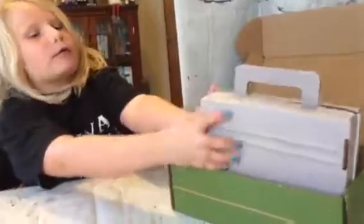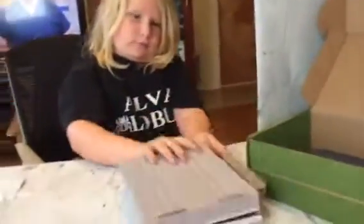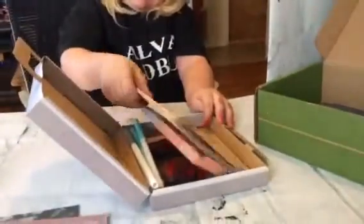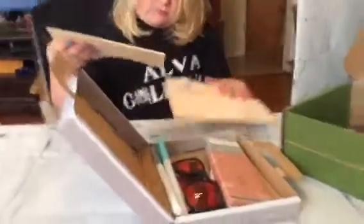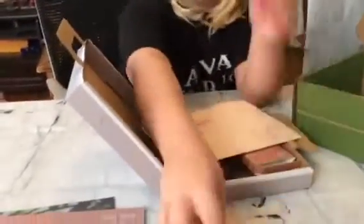I'm going to let Zoe start pulling things out. She's already been playing with this — usually I can't get my videos done fast enough, especially when it's something she can't wait to get. So she's already kind of gotten into it; it was packed a lot nicer when we first got it.